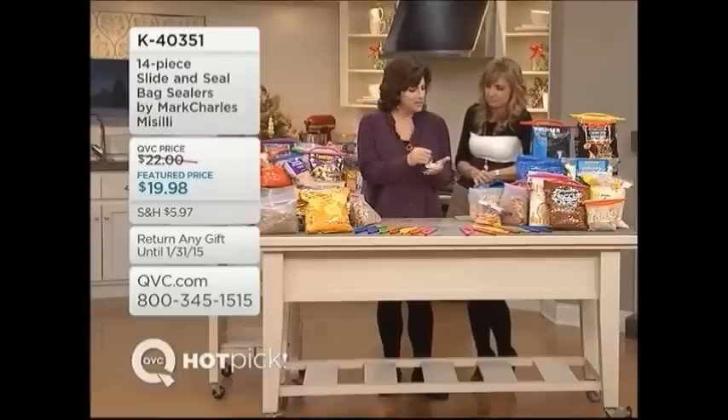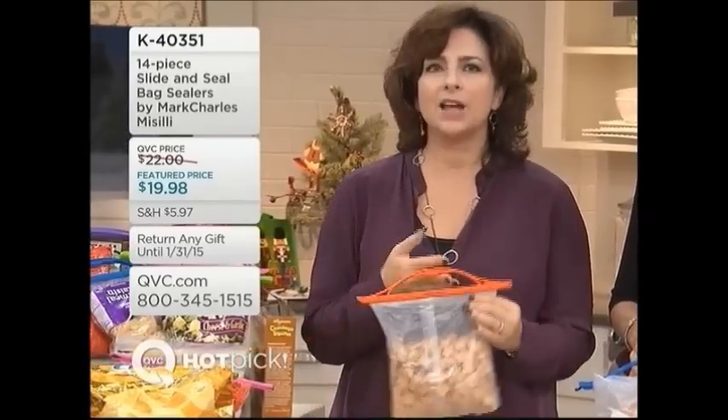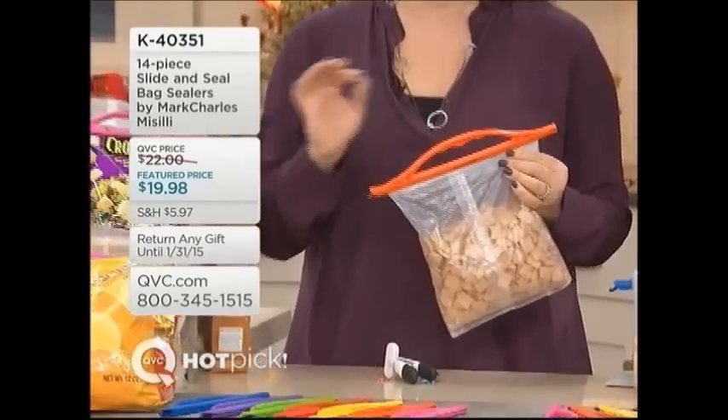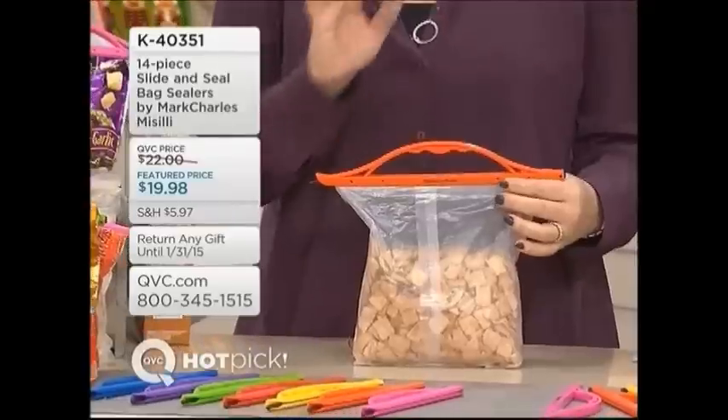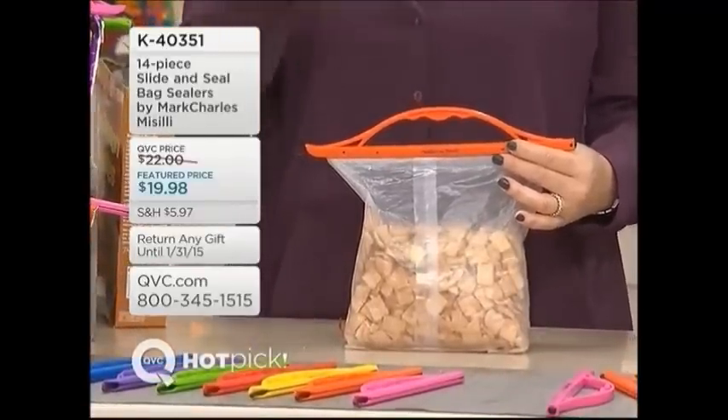It only clamps in one place. So just up front, this is not going to vacuum seal like a FoodSaver. This is not a food preserving system like that. This is for short term storage.